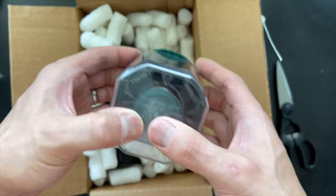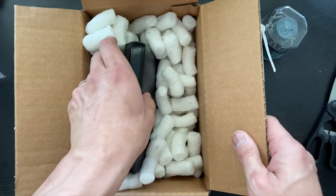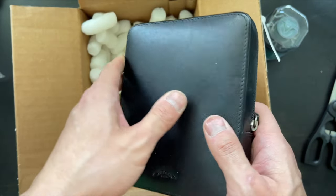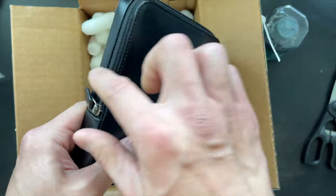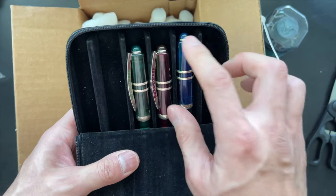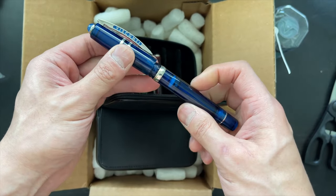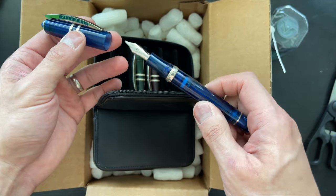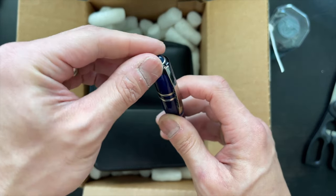I really like the shape of that bottle. I'm going to put this down to the side. And then we have also in here what looks like a leather pen case. Oh my goodness, look at what we have inside here — we have Visconti Homo Sapien, the colored series. It looks like I have one of each in here and it has the gemstone on top.